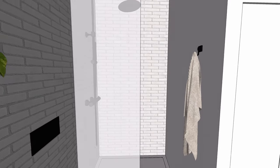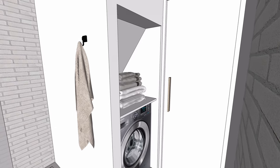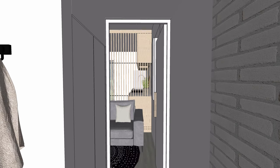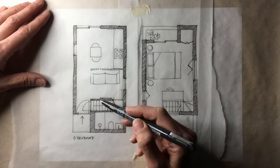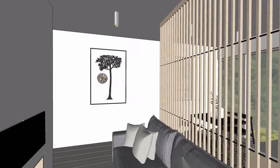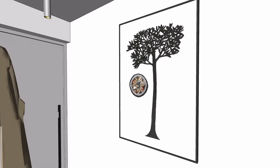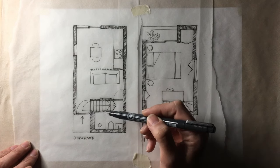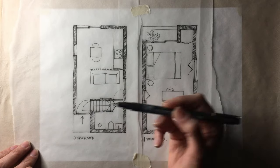A shelf up high with some plants enhances that garden feel and adds greenery without taking up floor space. Under the stairs there's also a utility space separate from the kitchen, which makes the whole configuration feel more comfortable and like a normal-sized house. In keeping with the monolithic feel, I've put a door at the bottom of the stairs to block it off visually from the living space. It's the equivalent of a loft hatch, hiding stairs that lead up to a single room above, and provides useful wall space to hang coats.